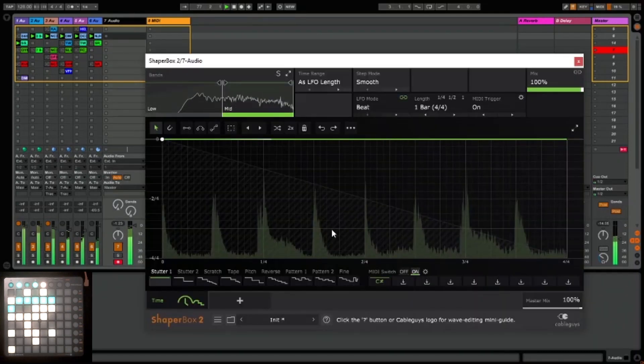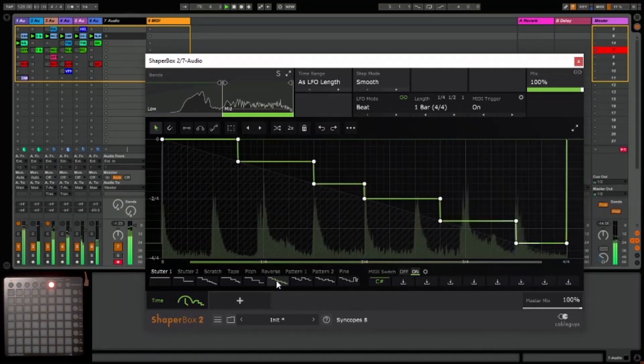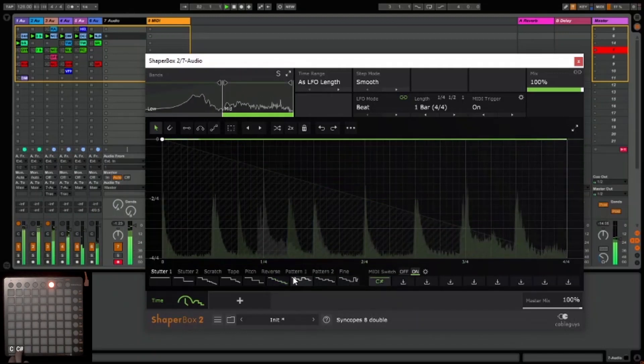Now I'm going to switch to use mode on the launchpad and I'm going to load up a pattern. You can see when I press the MIDI controller that is C sharp on the launchpad, it instantly goes back to the one we saved.